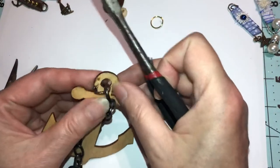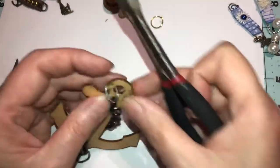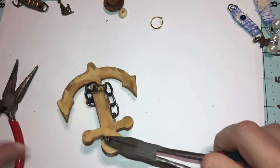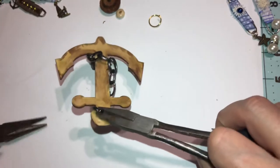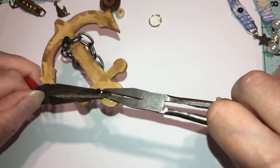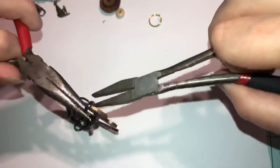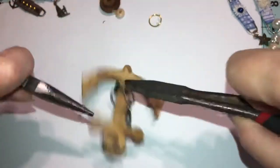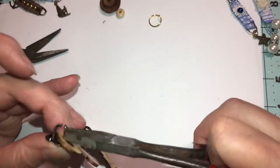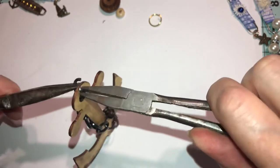I want to show you that if you have an old chain that's big enough to loop in there, you can use that for a chain. If you don't, you can use pliers to pull the links apart — push one up and push one down. Try not to flip it; one goes up, one goes down.